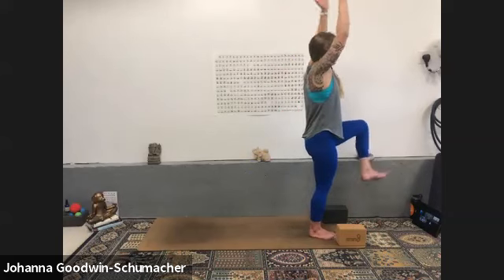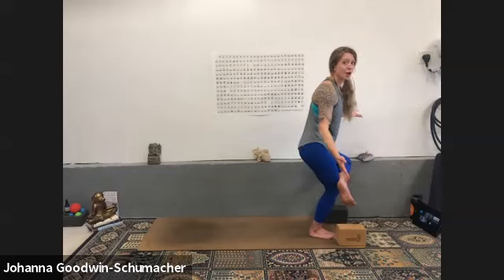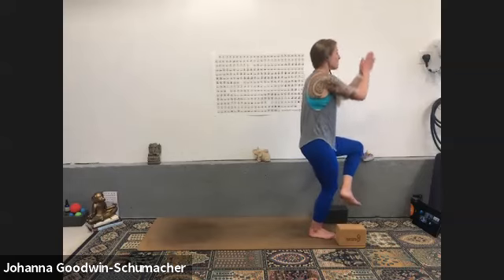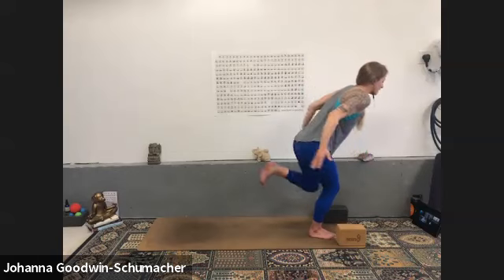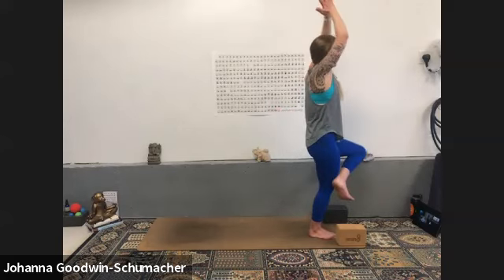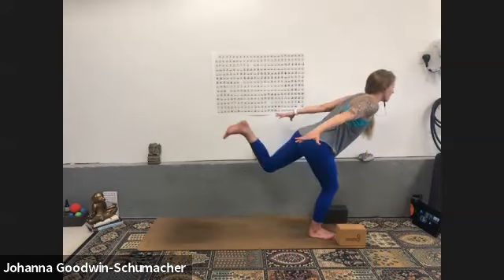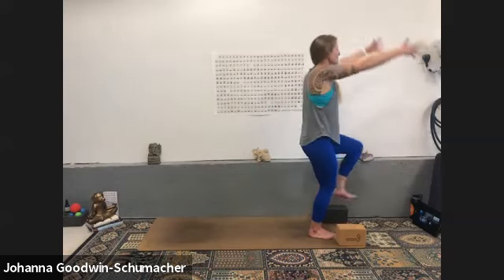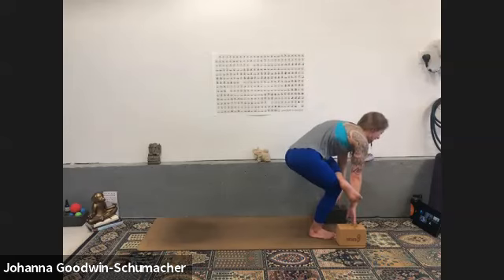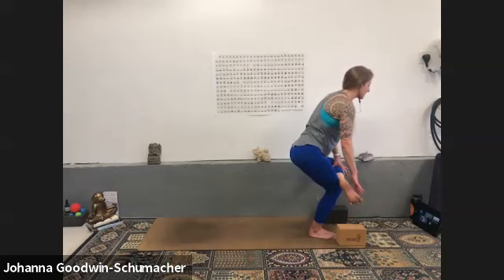Inhale one-leg mountain, exhale figure four. We're going to do that three more times as a drill for the right outer hip and to help with balance. Your toes can come down any time — remember your hands help you balance. Inhale one-leg mountain, maybe push your hands together overhead, exhale airplane — bend into your right knee again. Inhale one-leg mountain — the right outer hip is going to be warm, that's okay. Exhale figure four, one more time. Inhale one-leg mountain, exhale airplane — drive your heart forward, your foot back. Inhale one-leg mountain, exhale figure four.